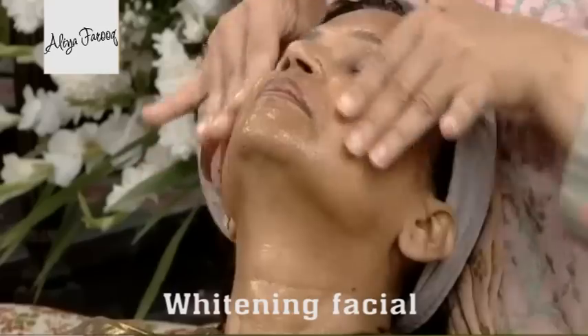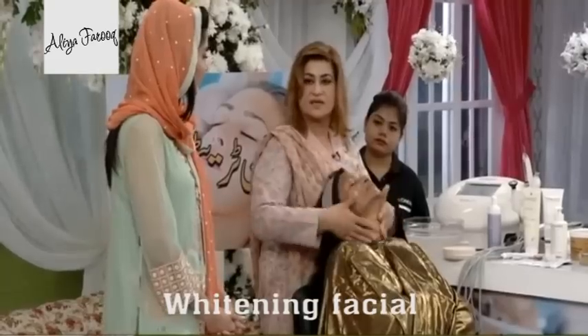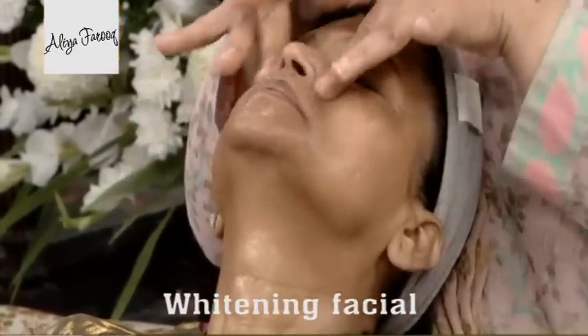First of all, the process of anti-aging is started. We normally do exfoliation and we will not just leave it — we will massage it with light movements, but not with round circular movements, so that it penetrates a little bit more. We let it penetrate for 5 to 10 minutes.